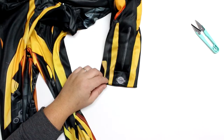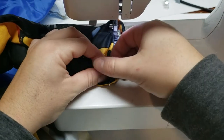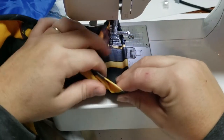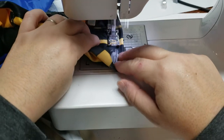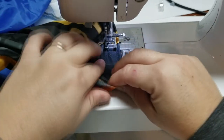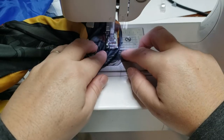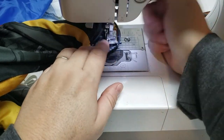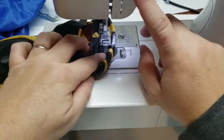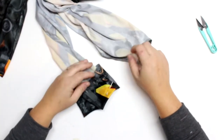Next I'm going to hem the sleeves and the pant legs. With these types of costumes they always just serge the edges, which doesn't look very cute. Even if your costume fits perfectly, hemming those areas helps with longevity — especially if your kids love to dress up and play around the house. After a while those serged edges start to break and threads hang there and it just looks ratty over time. I did fold up a good amount since my son is smaller than the costume's size, and again I'm using a larger stitch length so it can be picked out later.